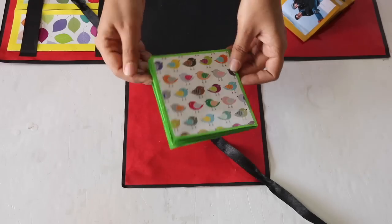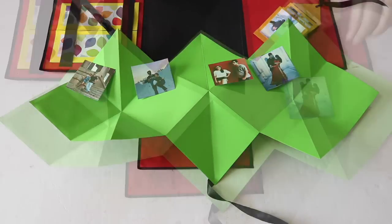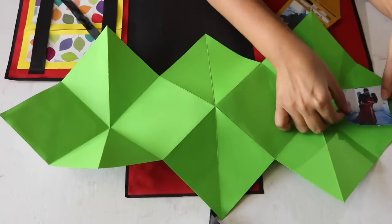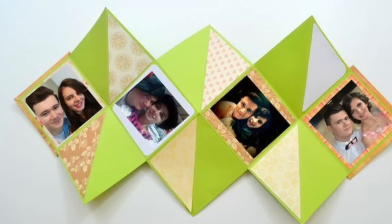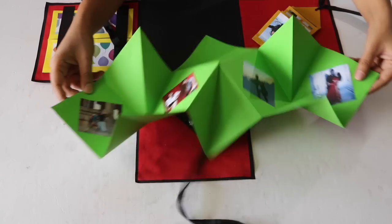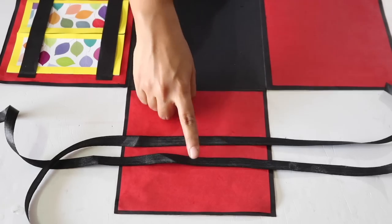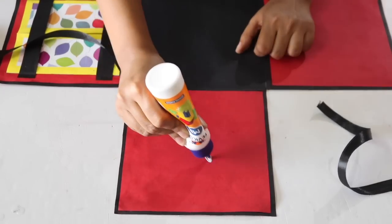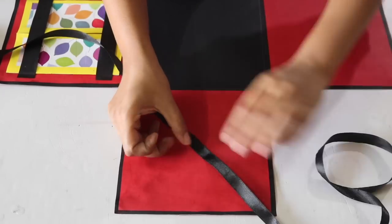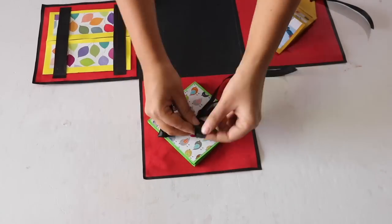Now open up the card. Take printouts of 4 of your favorite pictures in the size about 7 x 7 cm and paste these in the center squares like this. You can decorate this card further if you want. Close the card like this, and to attach this to the explosion box sheet, take 2 ribbon strips and stick these on the sheet with adhesive. Place the card on top of the ribbons in the center and tie the 2 ribbons around it in a bow like this.